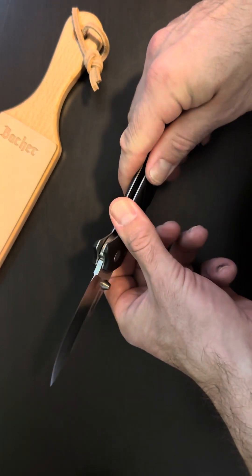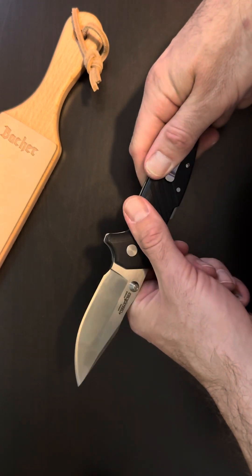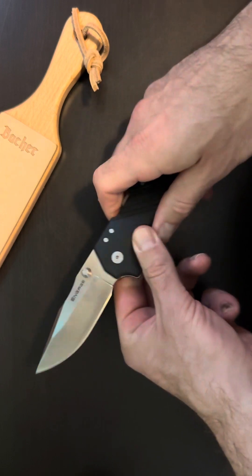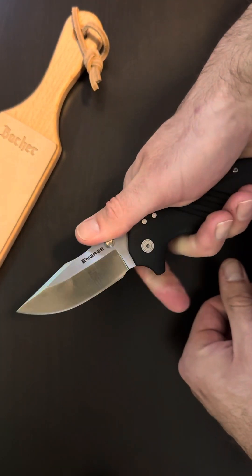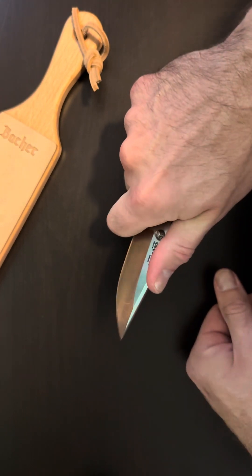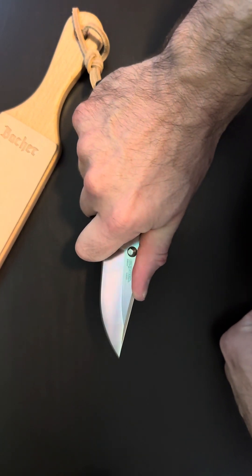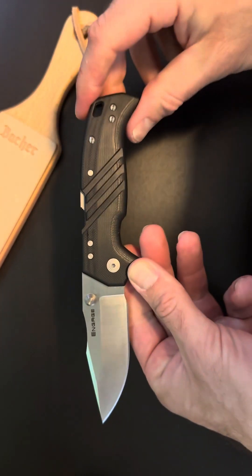It looks like a flat grind — yeah, flat grind. There's a nice little choil up here for choking up, because you really want to get on this thing. Front finger and thumb — you could really get down on this. That's just a really beautiful knife.